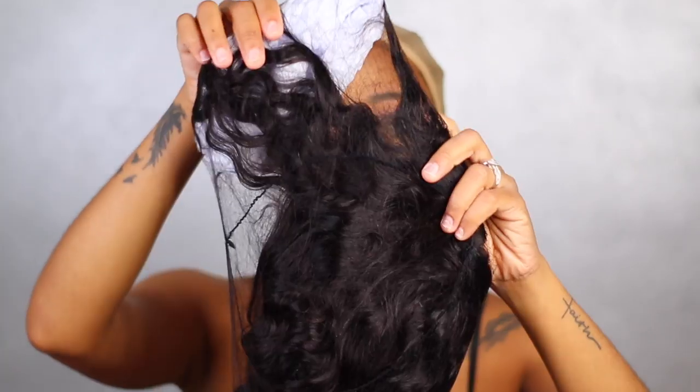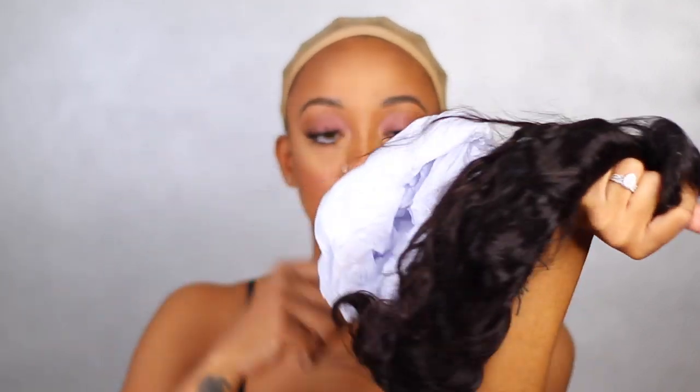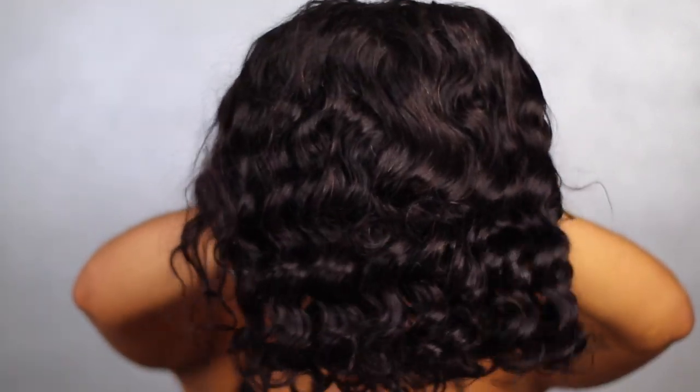This wig is their 14-inch body wave bob wig, 180 density, and it also features a 13 by 6 deep parting lace frontal.